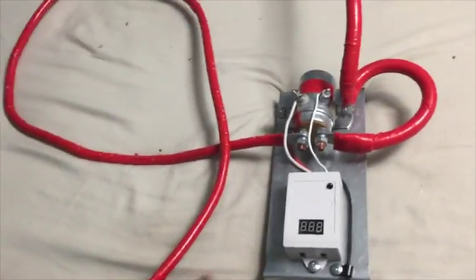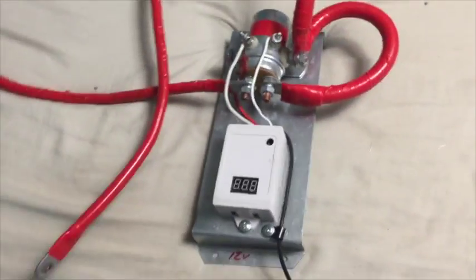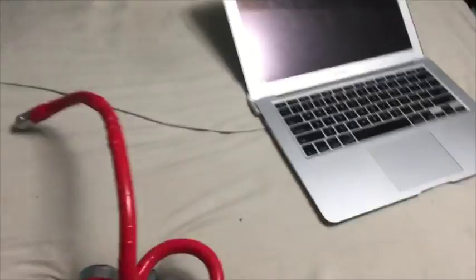Good evening YouTube. Ignore the debris you see here — I've been cutting wires and wiring everything up. Finally, you guys are going to be able to see the project that I've been working on.